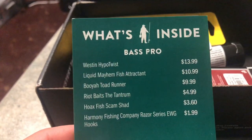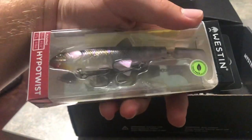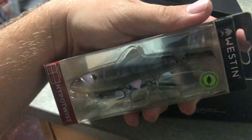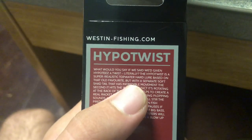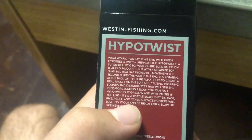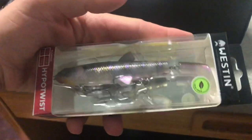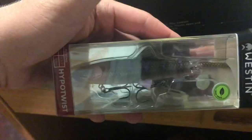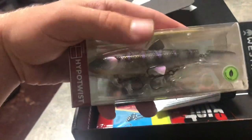The first thing we got is the Weston Hypotos for $13.99. Whoa, is this a topwater? It looks kind of like a topwater — I'll take it out and take a look. It's described as a super realistic topwater hardbait based on the old favorite, but with a separate soft shade tail. So it's basically like a whopper plopper but really realistic. It's got two treble hooks on the bottom and a soft plastic tail. I'm definitely going to give this a shot this fall when the fish are crushing shad.